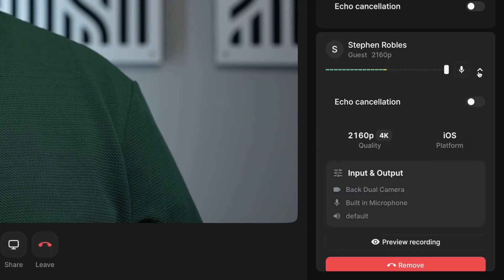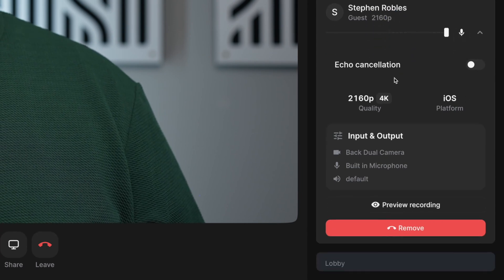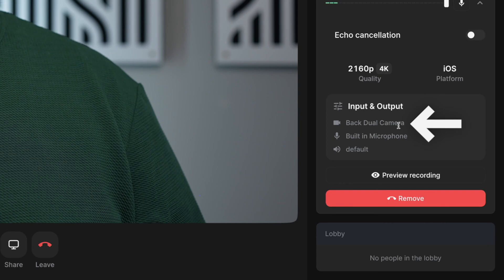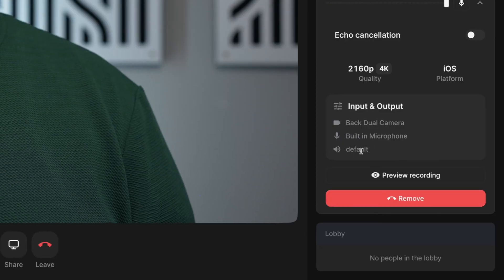In the right-hand column, click the arrow and you'll see the resolution their video is coming in — that's 4K resolution right there. Under Input and Output, you'll see they're using the back dual camera. We recommend for the best quality video, if they're using a phone, use the back camera instead of the front-facing camera. It's using the built-in microphone and the default speakers on the mobile device.